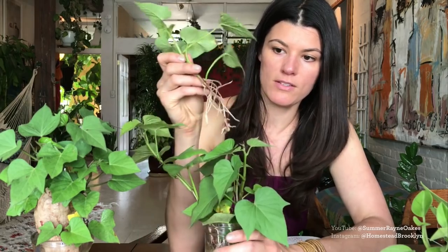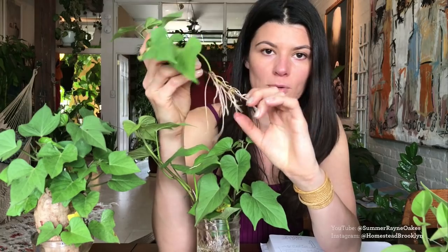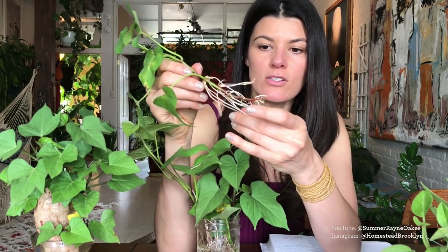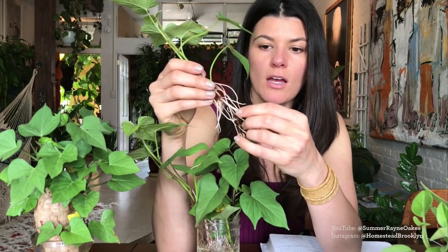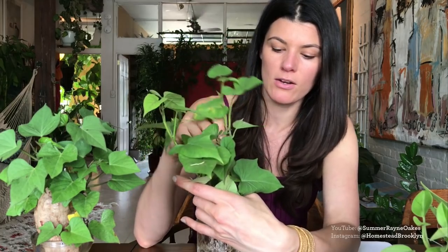I change the water probably once every three days to get fresh, oxygenated water, and I put them in a south-facing window for a lot of light. Once these slips grow a substantial root system — and this one's pretty substantial — you can plant it right in the soil. If you don't want to shock it going from a water system to soil, do a mix of peat and perlite, soak the soil well, then transplant into your raised garden bed or containers.